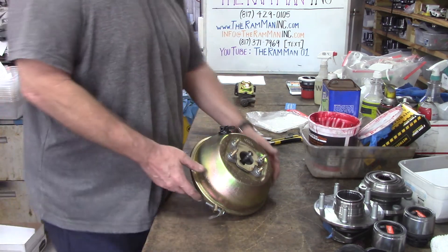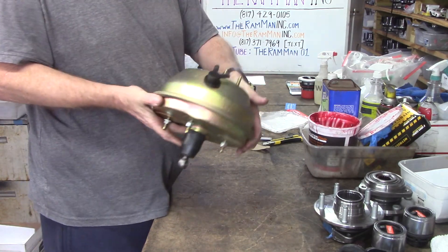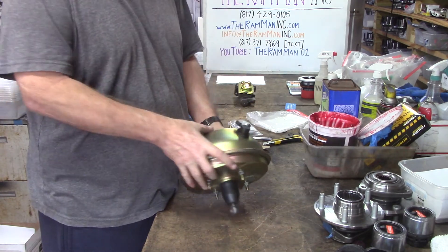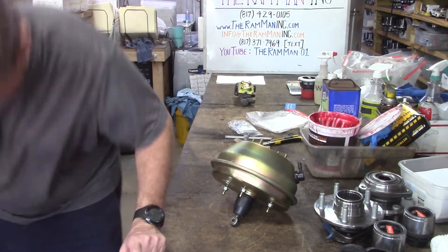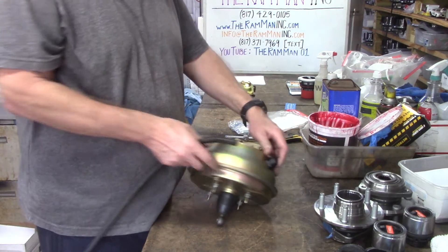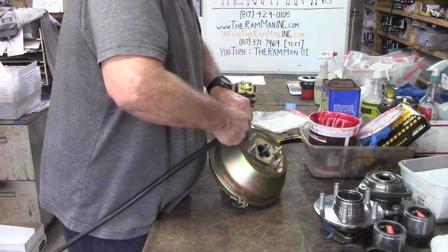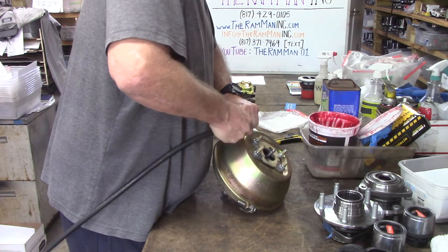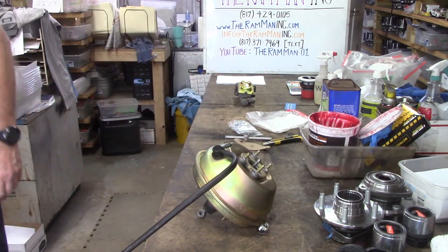You'll notice that a booster without any vacuum is extremely hard to operate — nearly impossible. You'll basically push that rod through the palm of your hand. But if you apply some vacuum, multiplied by the size of the diameter, that's why you get about a 50 to 1 mechanical advantage. So I'm going to start her up for this field test.